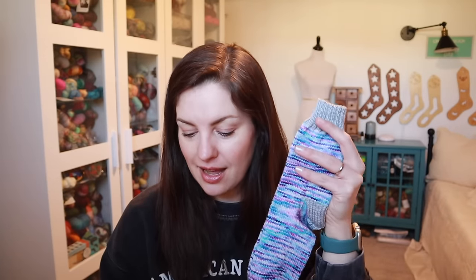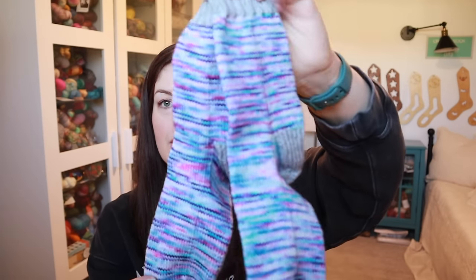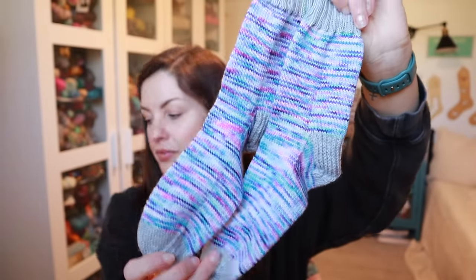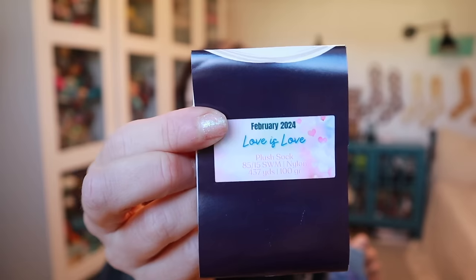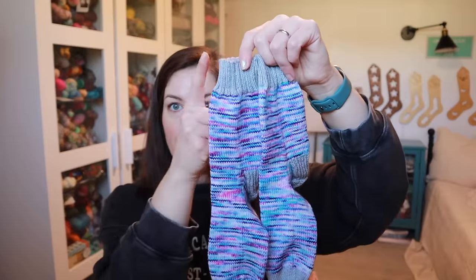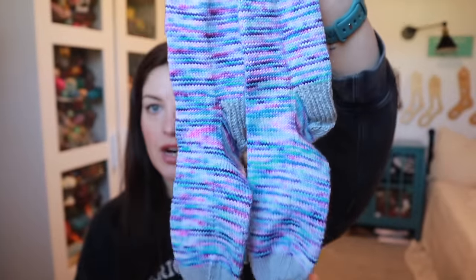I finished both of my niece's socks — look how cute these are! The first pair I finished are for Lily. I started on February 20th and finished on February 23rd. These turned out so pretty. Both of these are out of the Yarnable colorway for February called Love is Love, and that's what I used for the main color.